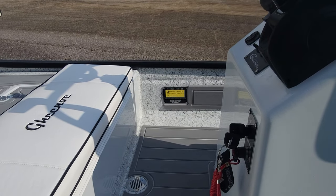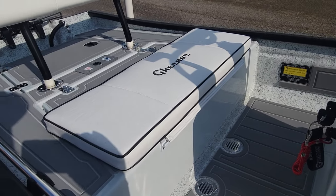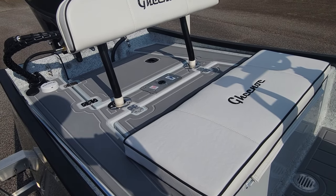As you can see there is black webbing on the inside of the white deck. Under the deck it is a white deck.